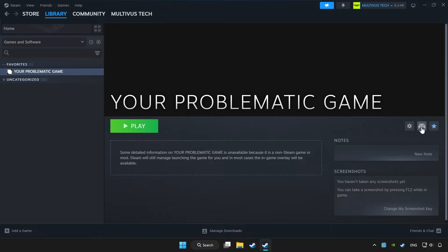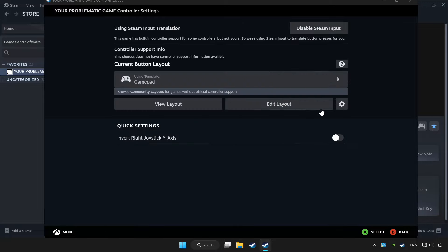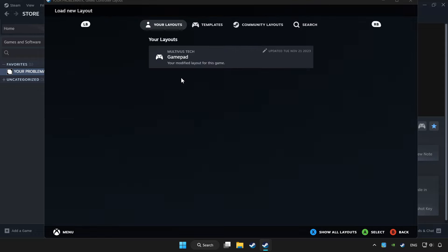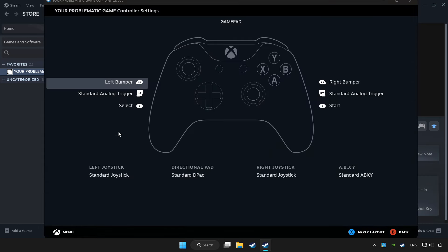Click the controller icon. Enable Steam Input and choose gamepad. Then set your controller settings and apply.